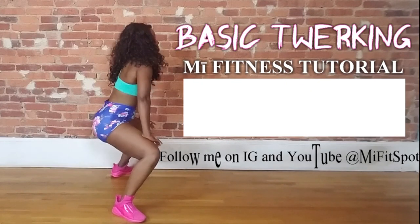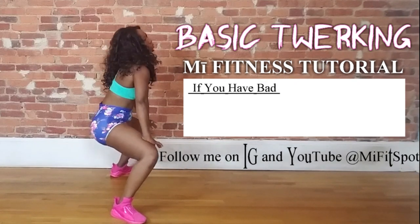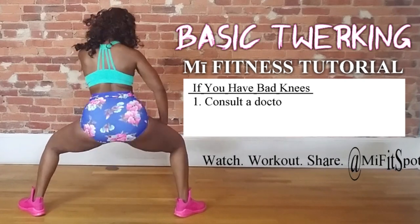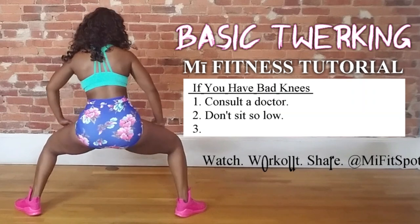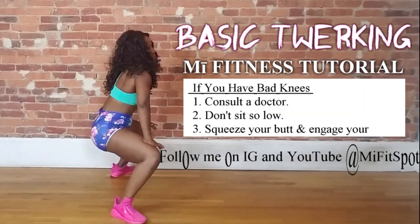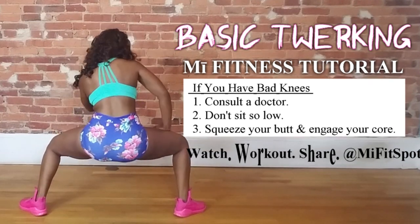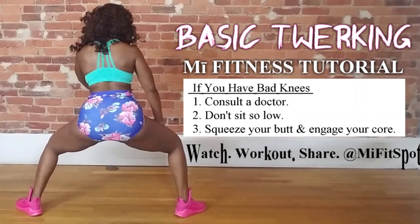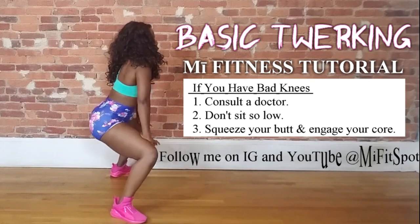Now back to twerking. First of all, if you do have arthritis or any type of knee issues, you may want to adjust the height at which you twerk. In my videos, I twerk pretty low just because I'm trying to maximize the butt and leg workout — maybe you don't go so low. For those of you who don't have injuries but just feel it in your knees, you're going to want to engage your core and tighten your butt super tight so that you're taking the stress away from your knees and putting it on the butt and legs.